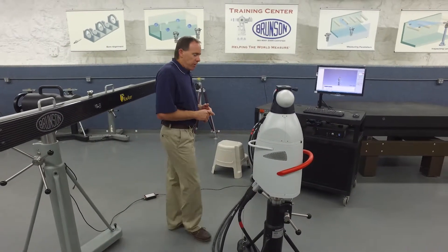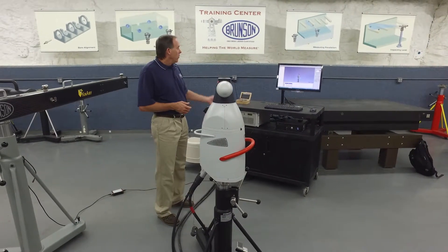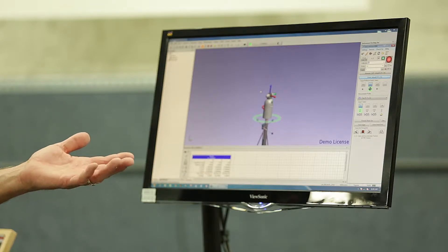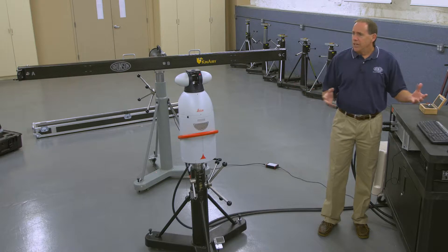The tracker needs to be up and running, connected to the controller, and warmed up. We also have data acquisition software we're going to need over here on the computer. We don't care what version of data acquisition software you're using — we just need to make sure that we can get some XYZ points to download into the Canary analysis after we're done.